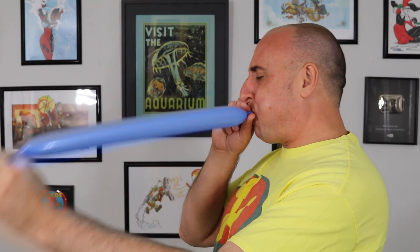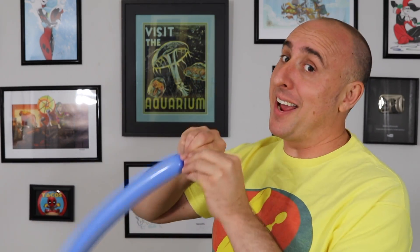We're gonna start with the first balloon. Inflate it about one-third of the way. Let some air out and tie. Give it a squeeze and a stretch so it's nice and soft.